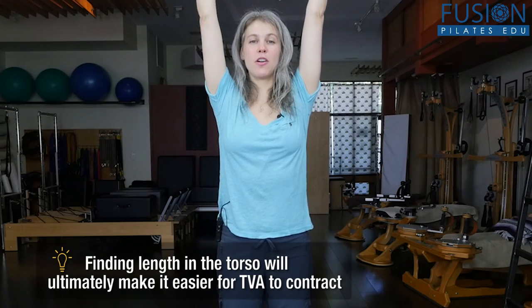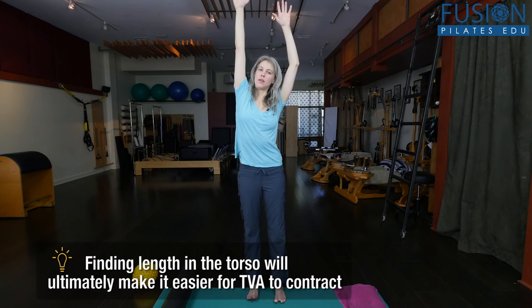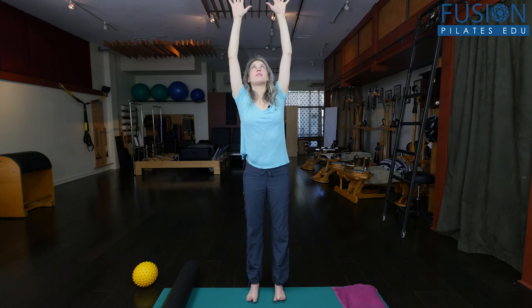Now that we've raised awareness and found our three-dimensional abdominal wall, we're going to bring those abdominals into a little more length so they can start doing their job. Reaching your arms above your head, take your right fingertips and your right heel bone and reach them away from each other as you inhale, creating lovely length along the right side of your spine. Same thing on the other side — left heel reaching away from left fingertips, elongating the side of your waist. Do two more times on each side, and that's a great way to end that little rolling series for your clients.